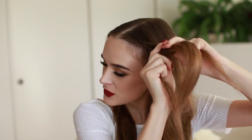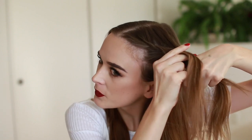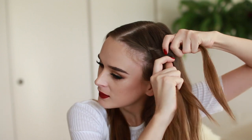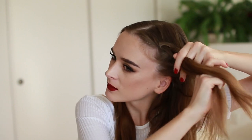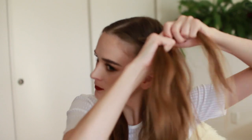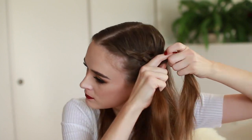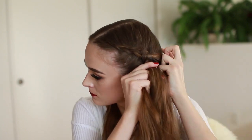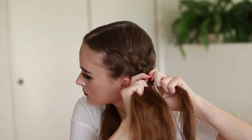Pull it into the center and just keep doing this as you go. Try to make sure the pieces you pull into the braid are even, then keep going all the way down. When you get down to the end, just continue with a regular braid once all the loose pieces have been tucked up into the braid.